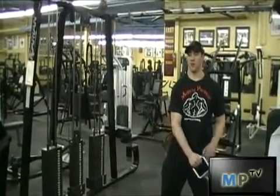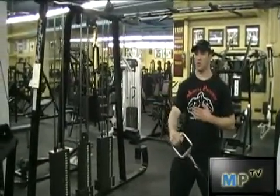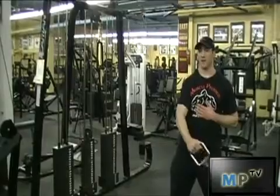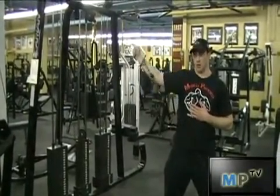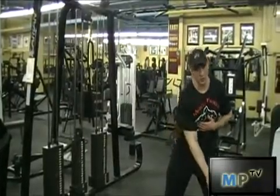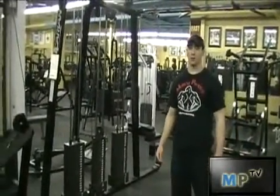Notice how my arms stay straight. Nice tight core. The wide stance is stabilizing my body. That is how you perform the reverse cable lateral raise.